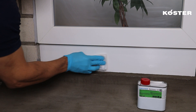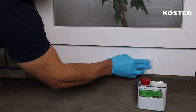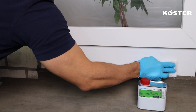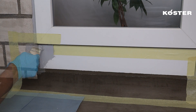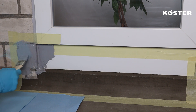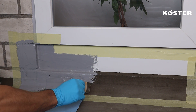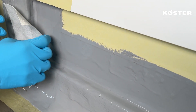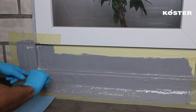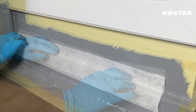COSTER PU Primer 120 is thinly and evenly applied with a lint-free cloth at a total consumption between 30 and 50 grams per square meter. After a drying time of approximately 30 minutes, the first layer of COSTER MS Flexfolia can be applied. The COSTER Super Fleece must be embedded in the fresh layer to reinforce the transition areas between materials. Apply a second layer to ensure proper coverage.